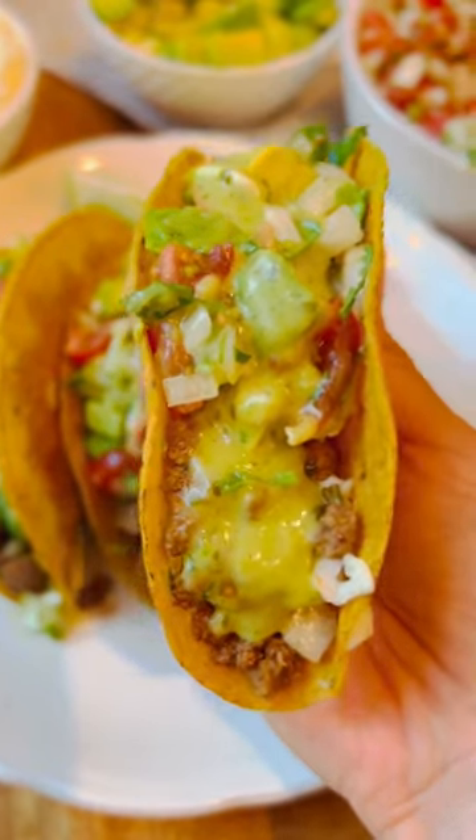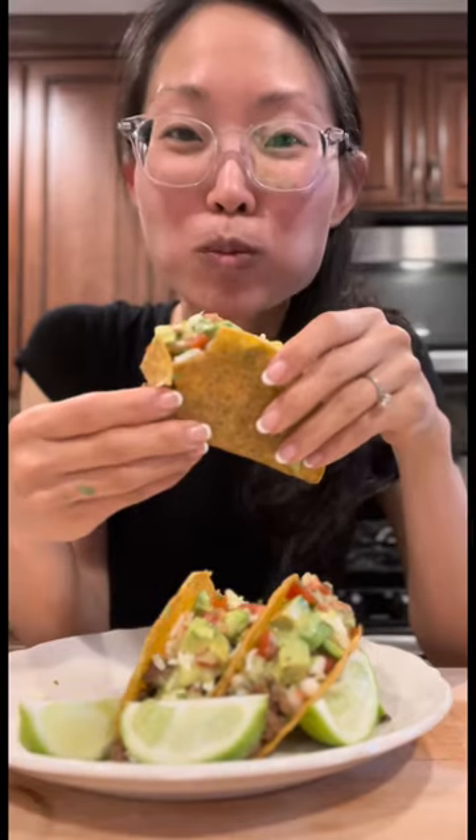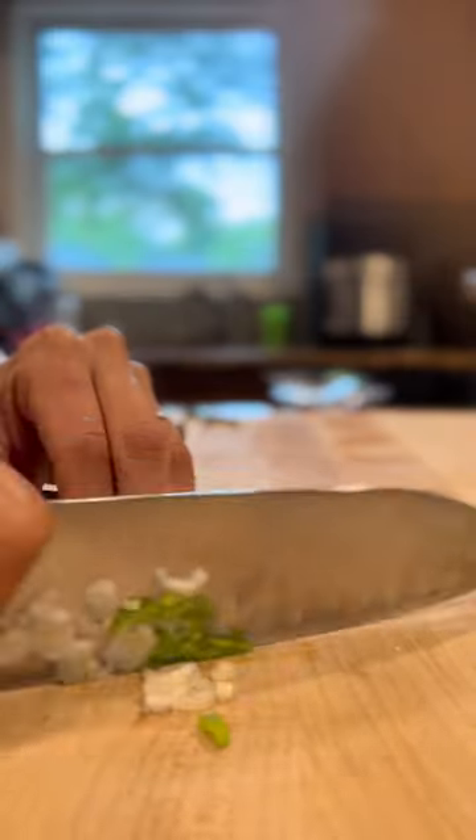Here's how we do ground beef tacos. For me, it's all about that guacamole salsa. Slice up a few green onion stalks and add that to your beef.